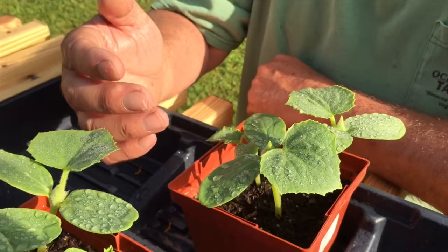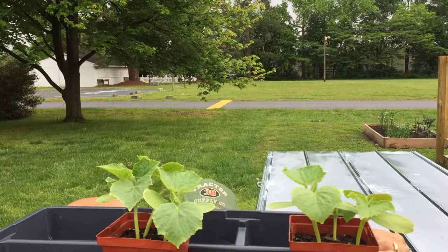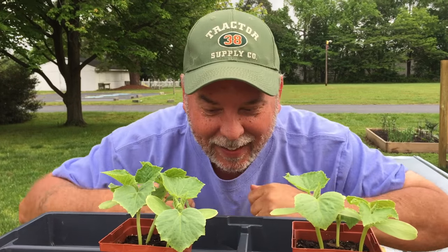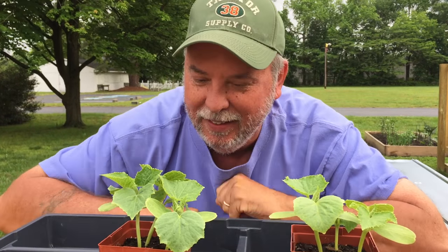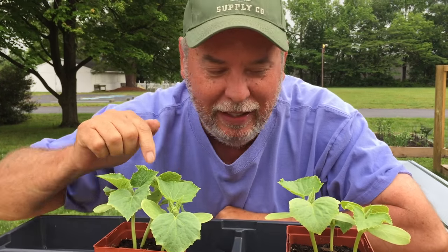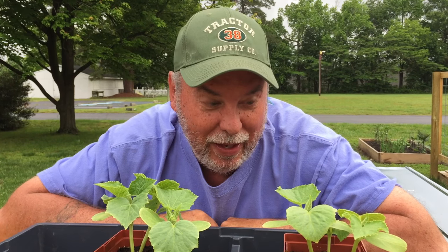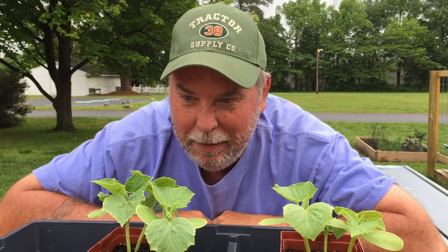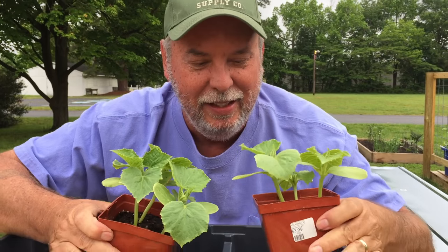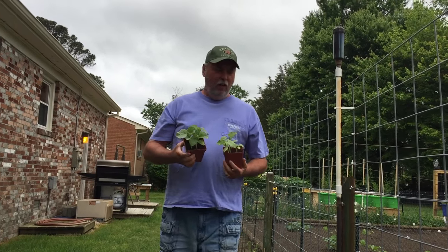Our babies are doing pretty good! Good morning, little lemon cucumbers — you guys are getting big! Looks to me like you've got plenty of true leaves and you're ready to go out to the garden. You look like some big boy cucumbers to me — you can't be sitting up here on the table with all these little runts. So let's go out in the garden and get you a new spot to live.